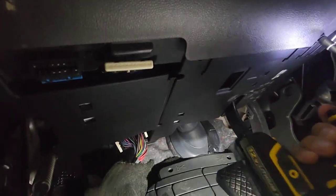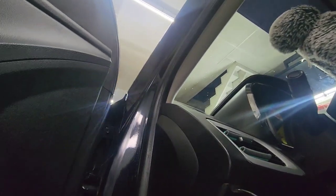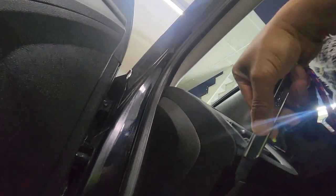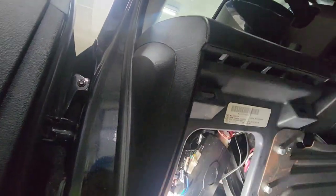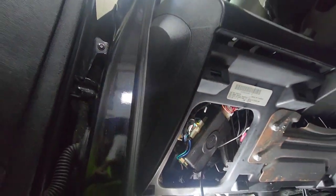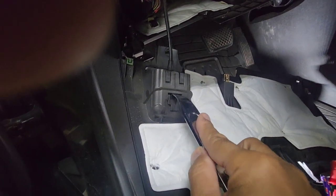One, two, and three. Sometimes you're going to have to take that out too by using a flat head or something flat enough to pry it — it's all clipped in. You can see the amplifier right underneath there. Take that down and you should be able to see it.